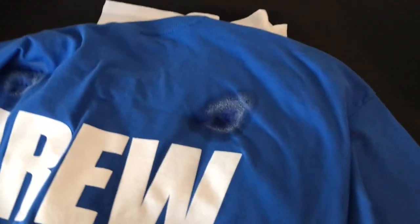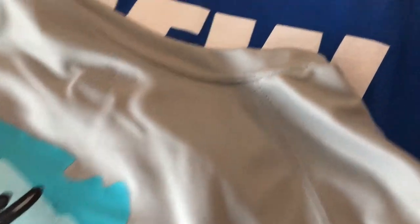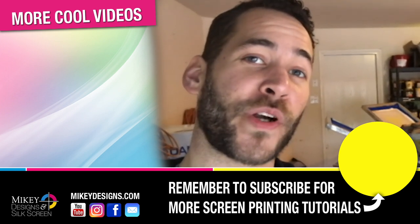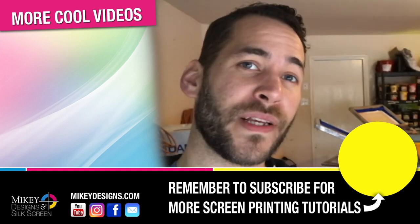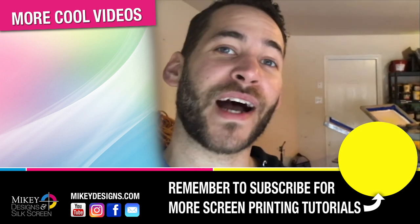I gave it a moment to dry and you can see there's no residue left and there's no ink stains or registration marks. Thanks for tuning in guys. For more tips and tutorials be sure to subscribe and hit the bell notification so you get updates — we'll see you guys next time.